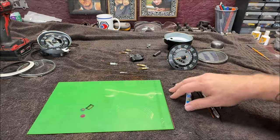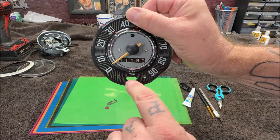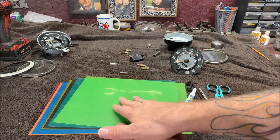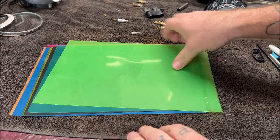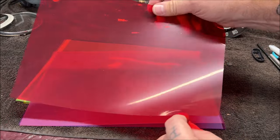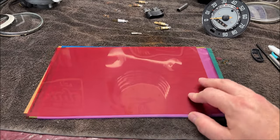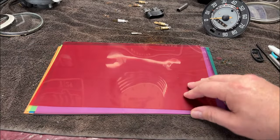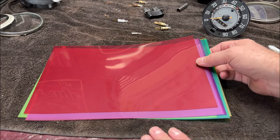If you remember from part one, I was explaining that I would need to change the little gels that go behind the turn signal, oil, and alternator/generator light. I went ahead and here are the little pieces — you don't want to lose those. I bought these from Amazon. You could probably go to a fabric store or craft store and get some. It came with red, green, and yellow. We're going to cut them to fit. They were very cheap.